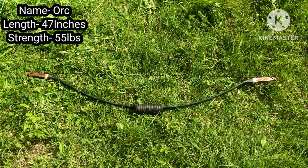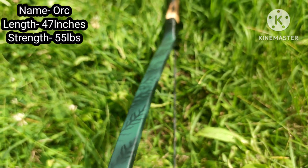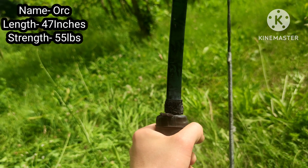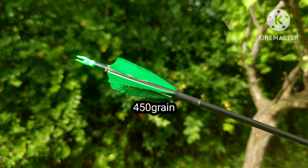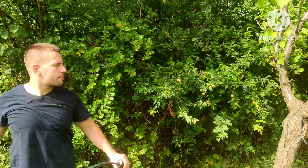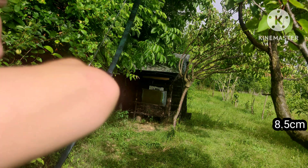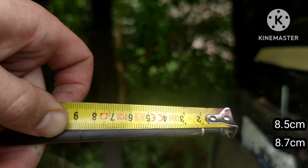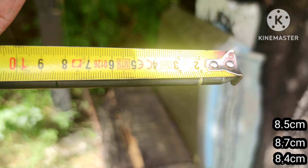The idea behind this bow was to make a really simple bow without using any power tools and with just basic materials. I used only super glue and some nylon twine — no epoxy. Anyone can make this bow in just one day or so. Let's see how it compares with others. The shots come in at 8.5, 8.7, and 8.4 cm. Pretty good.